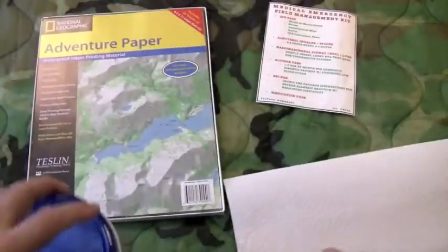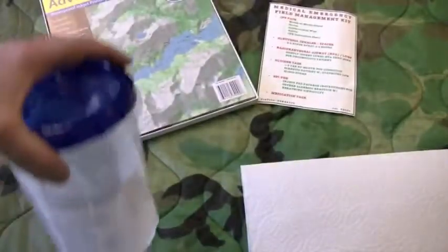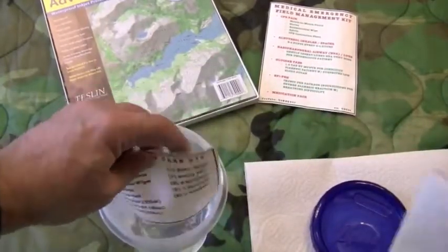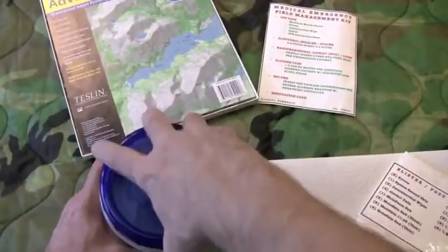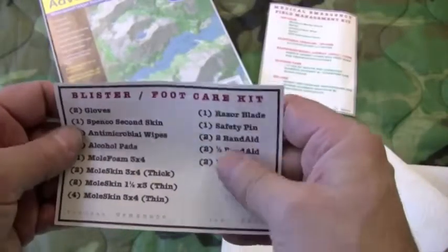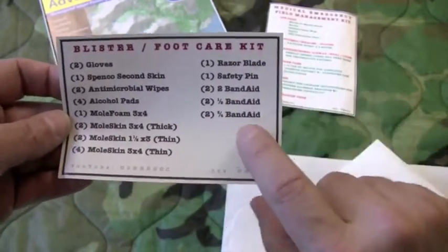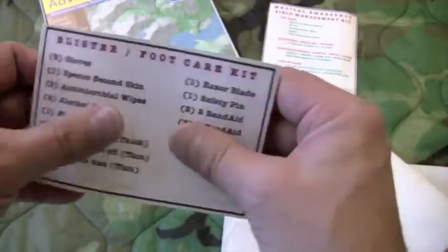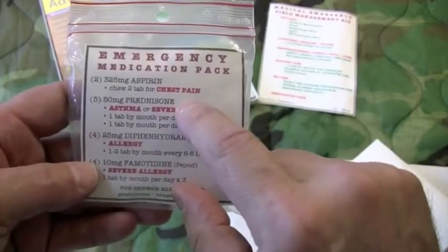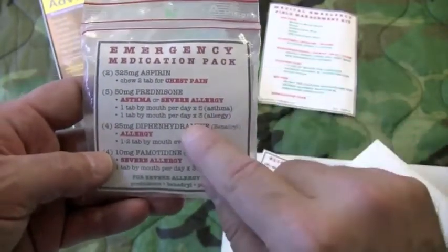I use inkjet paper for my labels, which you can get at REI — the brand I use is National Geographic adventure paper. I've got a label that's been sitting in a container of water for 24 hours, to prove to you that these labels are completely waterproof. This may seem a little overkill, but when you're out in the field you always have to prepare for the worst conditions, and one of the worst conditions for most equipment is wet weather. This label is completely waterproof — the ink won't run, you'll be able to read it, and in a medical emergency you don't want to be dealing with a smeared label.